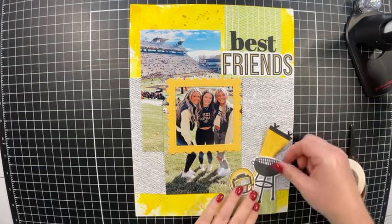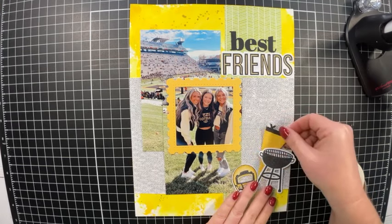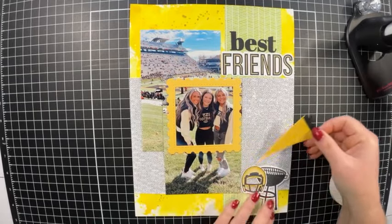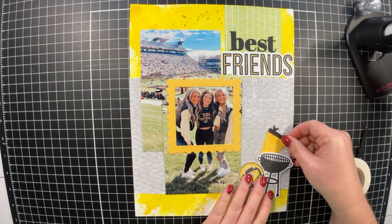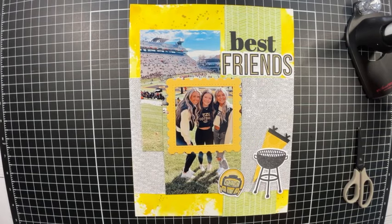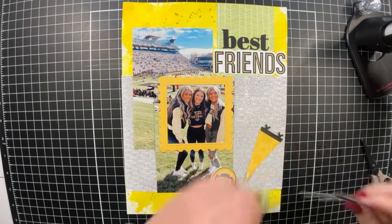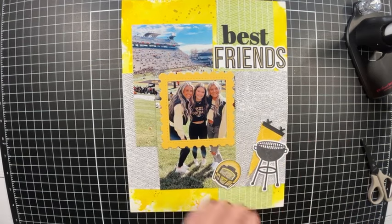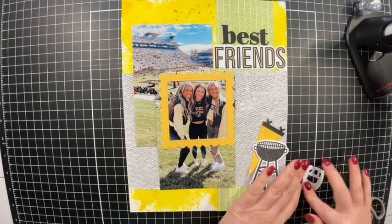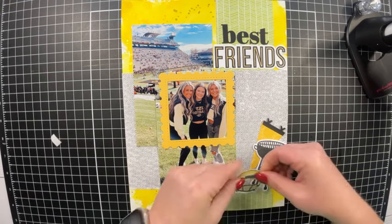That's pretty much how I want to embellish the page. I'm going to glue down the pennant banner. I'm using foam tape on the barbecue grill and helmet to give a little dimension — I don't want a lot of dimension in this album, but a piece here and there won't make a big difference. I love how the die for the helmet cuts out the center of it.